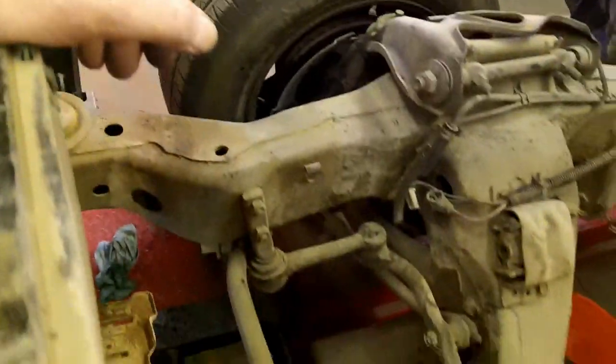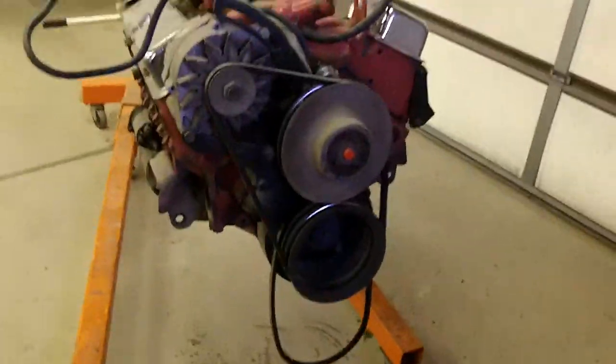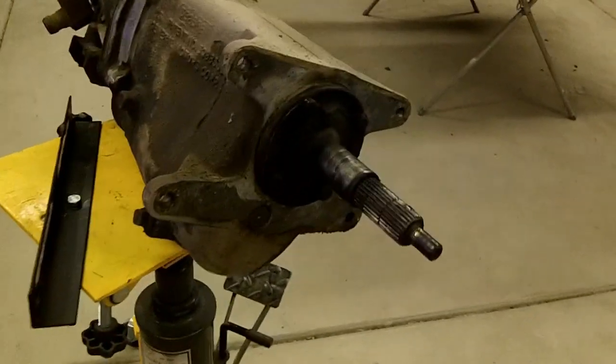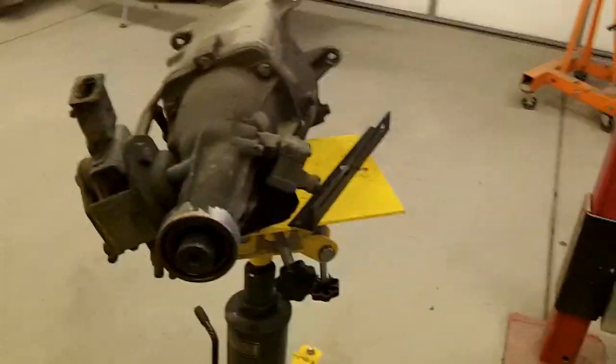Here is the engine and transmission removed. Hopefully I can get a few more things off and then start cleaning up this whole area. Here's the '79 350 that was in the car — not the original engine. And here is the original born-with M21 close-ratio four-speed with the matching VIN number, out of the car.